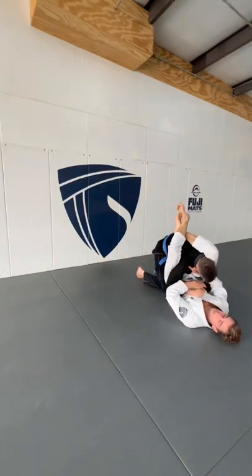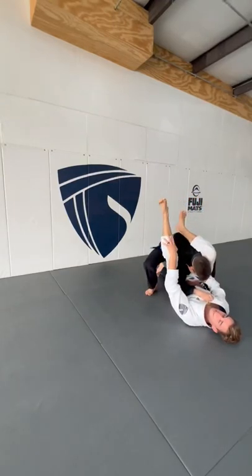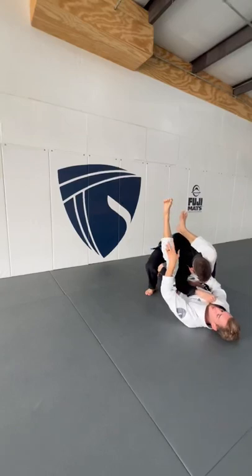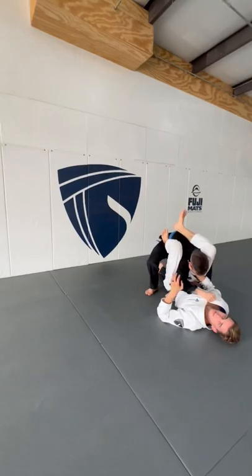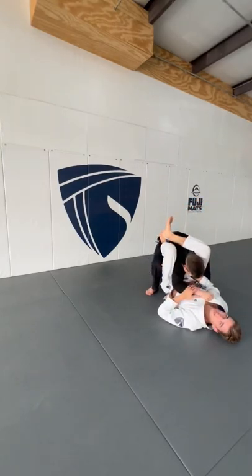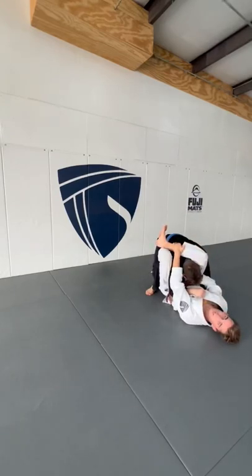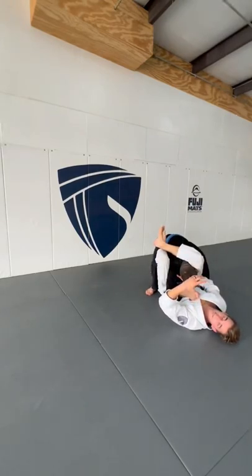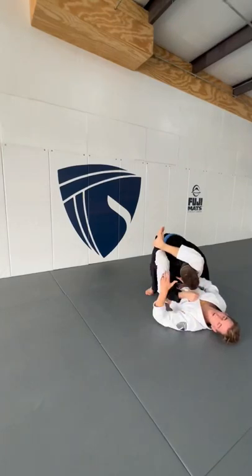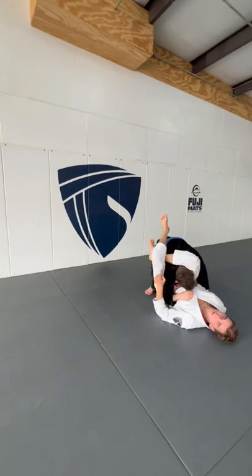We flare the elbow to help prevent the stack and alleviate pressure. The other thing I like to do from here to help alleviate pressure and control my angle: I take my left foot — the non-choking leg — and put it to my partner's hip, pinching my knees together. My other leg is curling down, and as soon as I can, my other hand on the non-choking side grabs my shin. From here, flaring the elbow and having my left foot on the hip creates the space I need so I won't be stacked, and we can take our time to find the exact angle we want for the triangle.